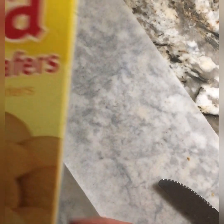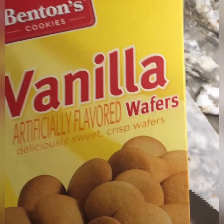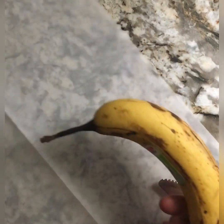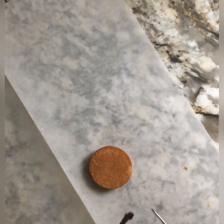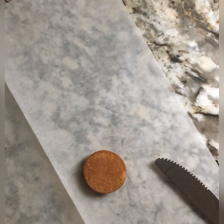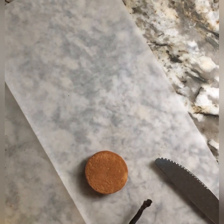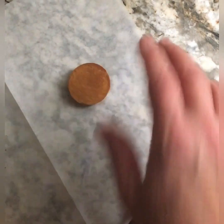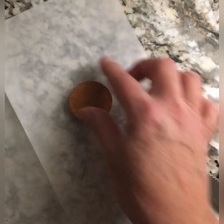Hey everyone, I have a great snack for you tonight. It is made with vanilla wafers, peanut butter, and a banana. They are so good, so delicious, and so simple. This is a great after-school snack that your kids can make themselves, or you can have it after work. The kids can peel their own bananas and assemble them. Anyway, what you want to do is grab your vanilla wafers.